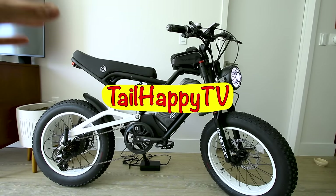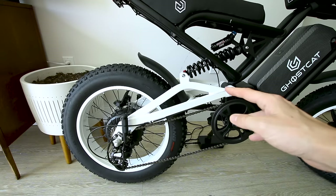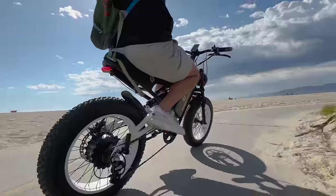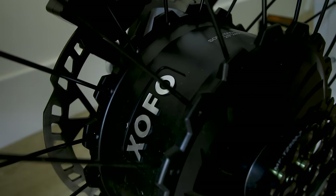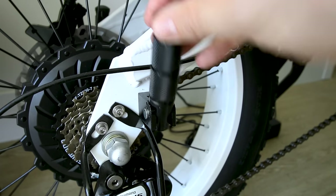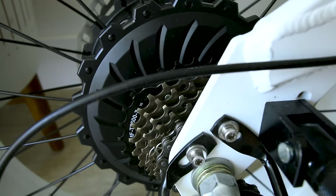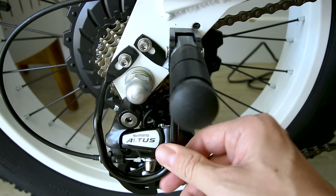Similar to the original Ghost Cat I reviewed, this comes fully assembled to residents of Southern California, and there are a variety of color options. I went with the white — I mean, it's the Ghost Cat. The rear swingarm is white and the wheels are also white, which houses the Zofo geared hub motor rated for 1500 watts of continuous power. You might also notice the rear passenger pegs, which might double as wheelie pegs. It has seven gears on a Shimano cassette with a Shimano Altus derailleur and a derailleur guard installed.